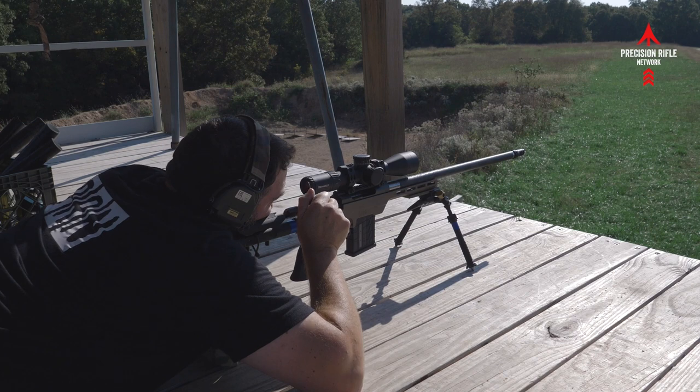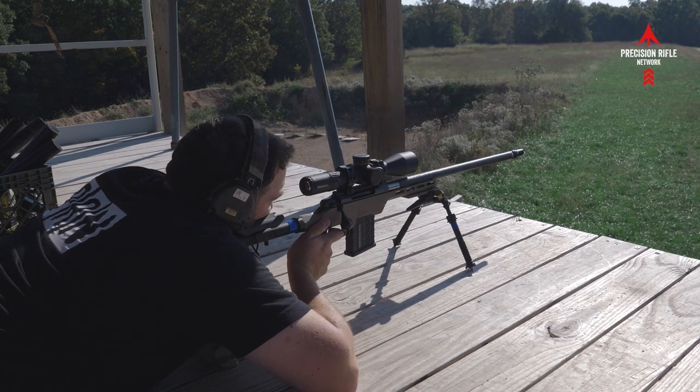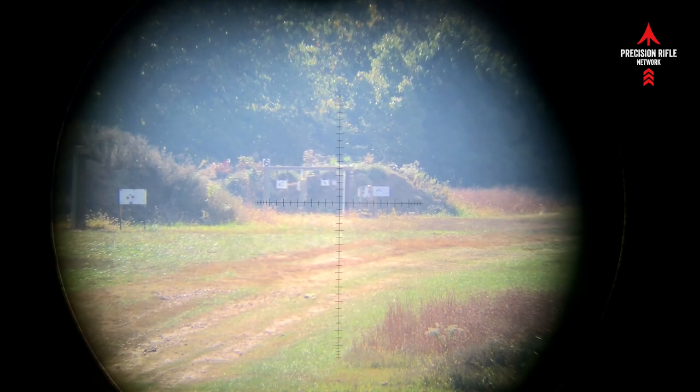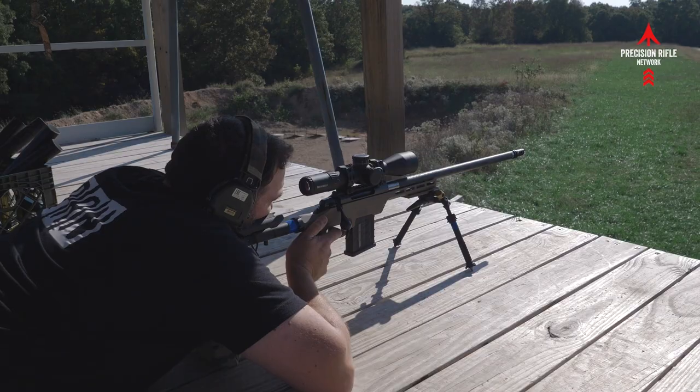At this point in the video I actually came back a second day to the range. That bad wind day had me questioning some of my dope and the impacts I was getting at distance, so I wanted a slightly calmer wind day. Some of the shots you're seeing are from that second day — I came back with my buddy Rex and he helped me film some stuff. So this is the final report on how the Tika ultralight build shoots.